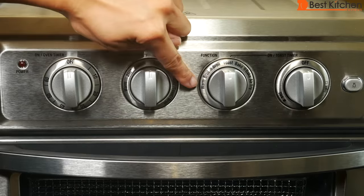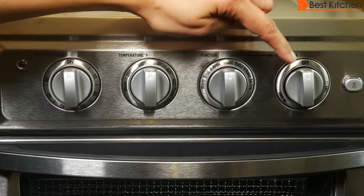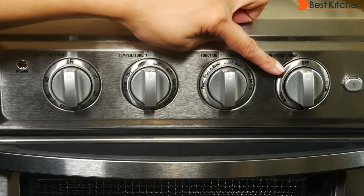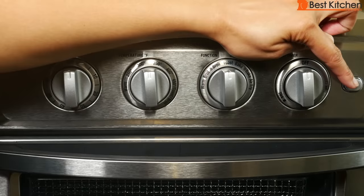This is the function dial. You can choose warm, broil, convection broil, toast, bake, convection bake, and air fry. The fourth dial is for toast — choose from light, medium, or dark shade. And this button is for the oven light.